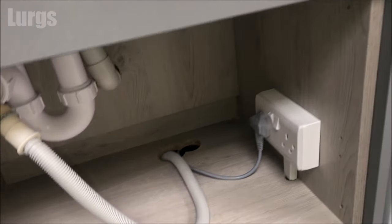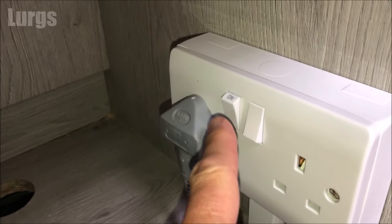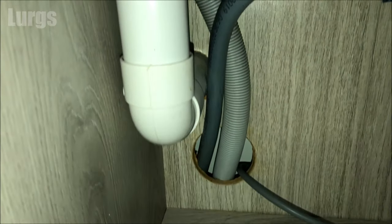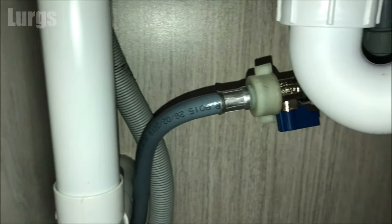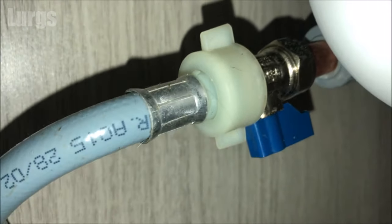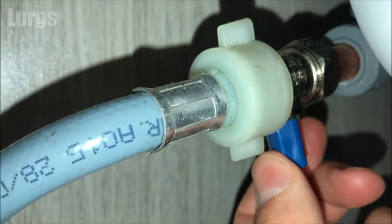Before we check the drainage filter, there are a few things you must do. You must switch it off at the mains and unplug the washing machine just to be 100% safe. Then we need to isolate the cold water supply — locate the cold water feed into the washing machine.